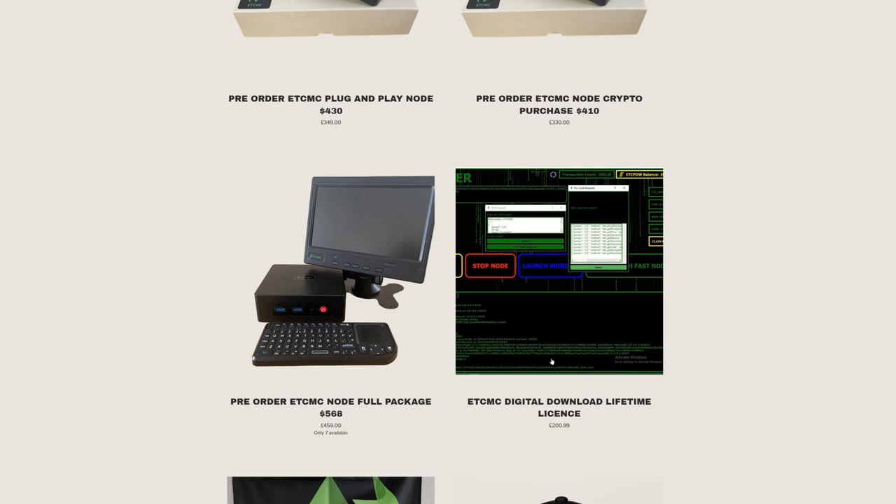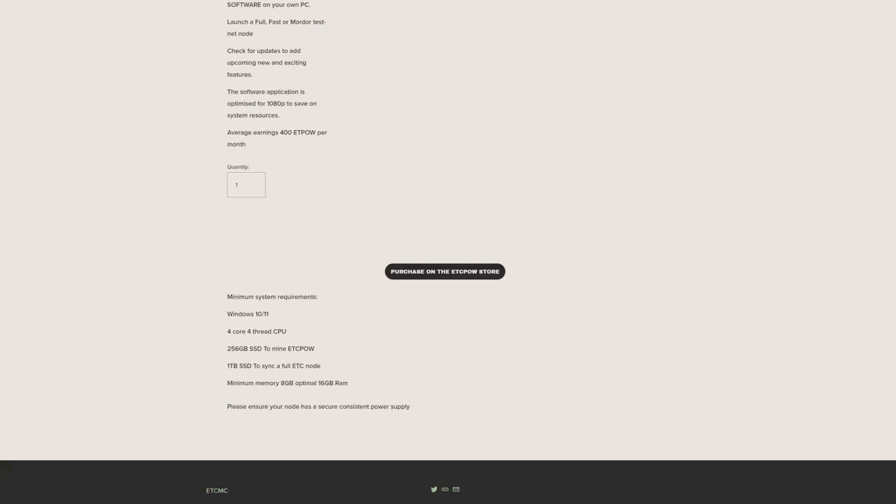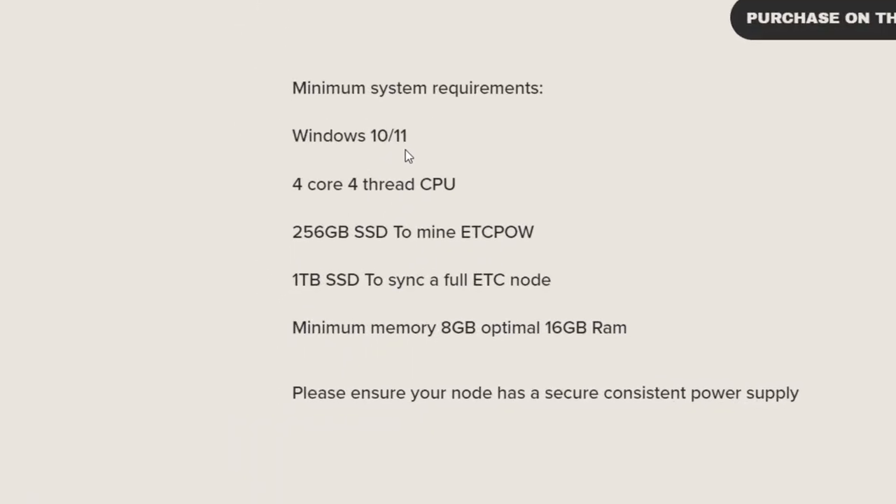The cheapest option is the ETC MC digital download lifetime license — ideal if you already have hardware at home. It's the fastest option since there's no shipping wait. System requirements: Windows 10 or 11 only — no Linux currently. You need a 4-core, 4-thread CPU, 256GB SSD for the fast node to mine ETC POW, or at least 1TB SSD for a full node, and a minimum of 8GB RAM, with 16GB optimal.